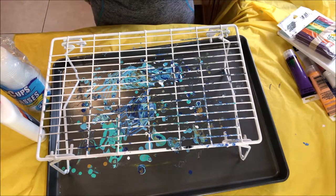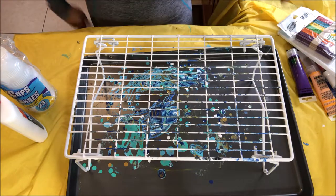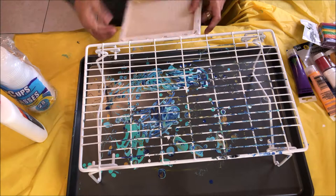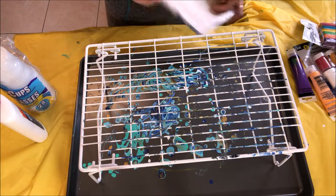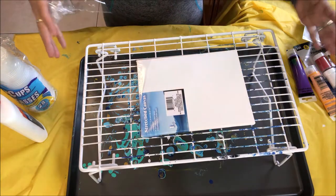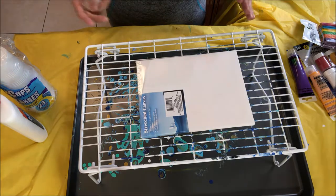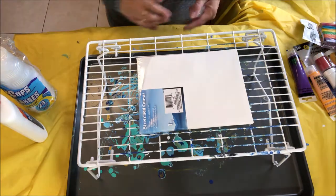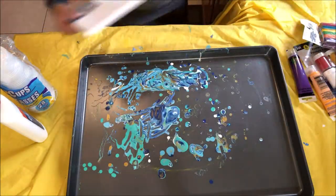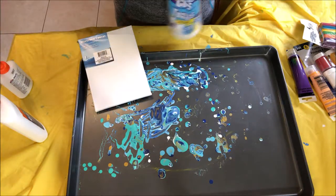So now we are live and recording and we're going to start working on this project. First of all, I'm going to open my canvas. We're going to set that on top of this. I already had this and I'm just going to use it for this video. You know what, we're going to go the cheap way.